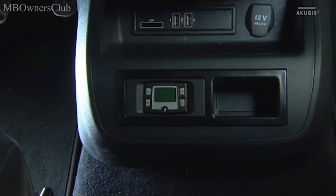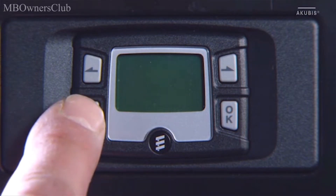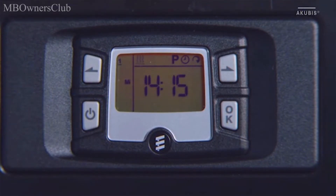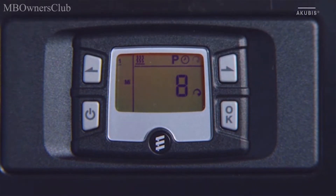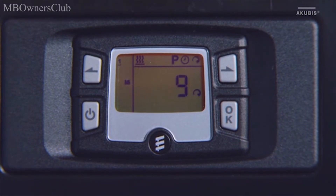To set the immediate heating mode, first activate the display by pressing the on/off button. Press the right arrow key and call up the menu for setting the heating level. Use the arrow keys to select a preset temperature.